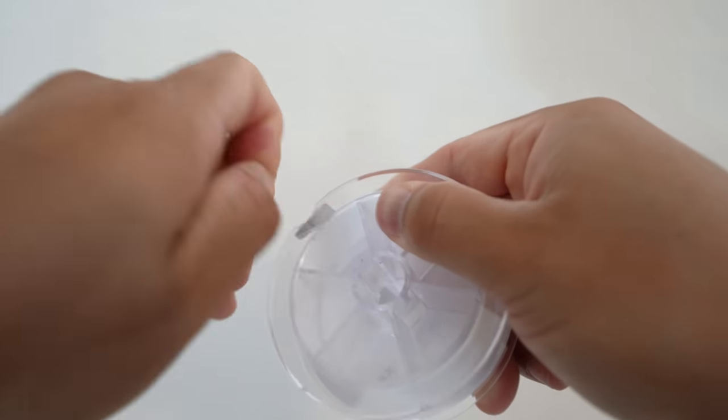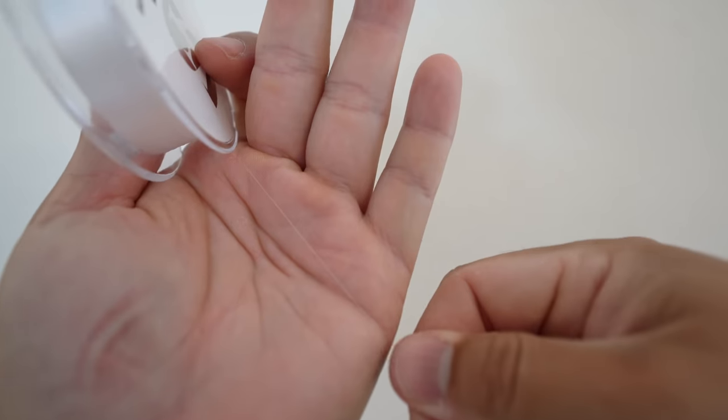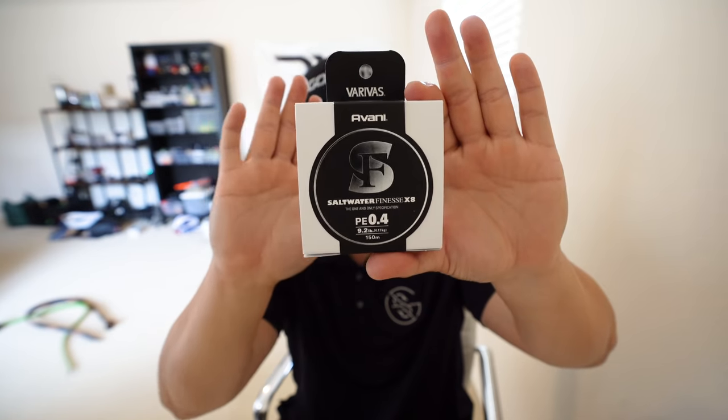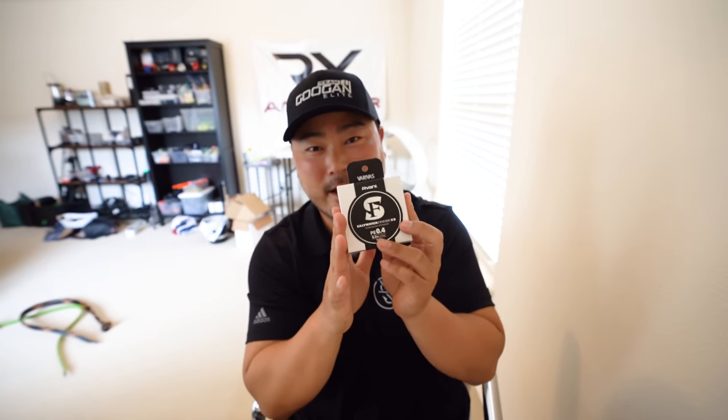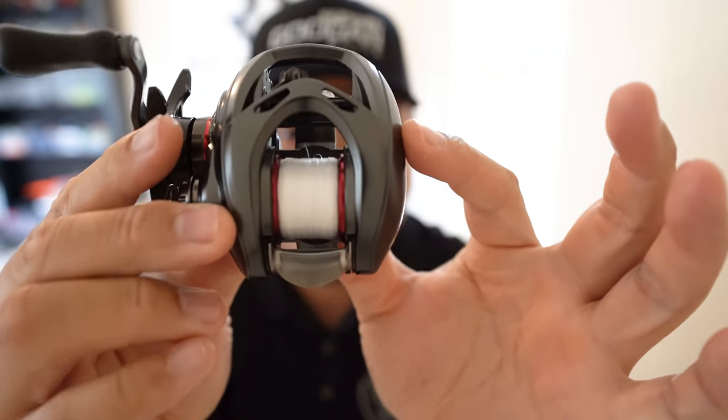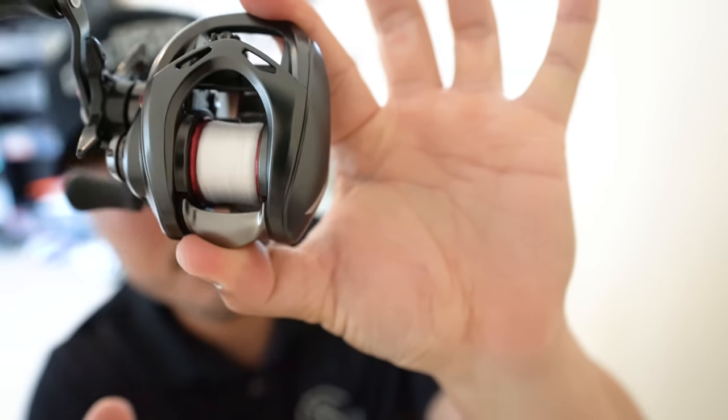I am going to spool it up with this and show you what it looks like, because this is the reason I'm really happy to show you guys this Varivas product. This is their top-of-the-line Saltwater Finesse line. Varivas in Japan has a lot of pride in this specific model because they are the ones who actually started the small little micro BFS lure fishing lines in Japan. And this right here led the way. Look at that — isn't that sexy? Look at that white. This line is so small.